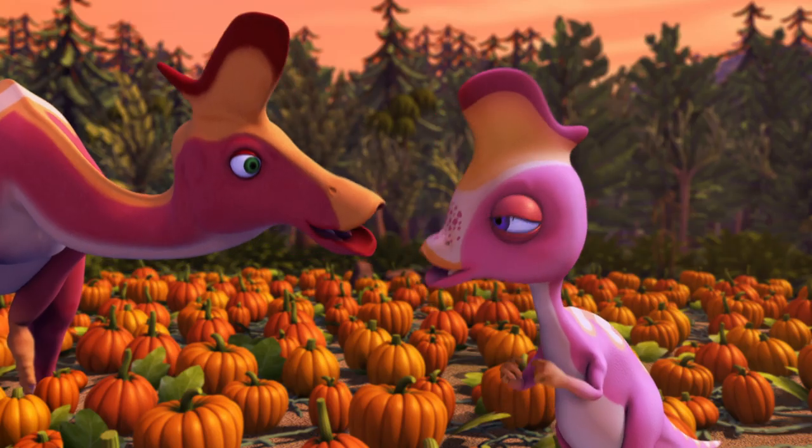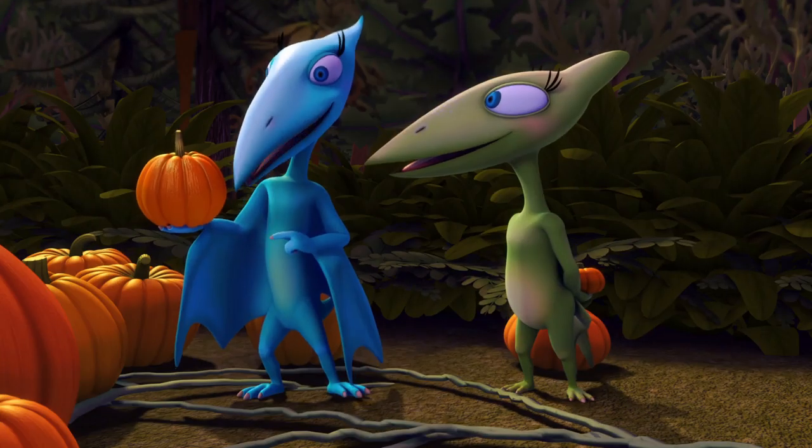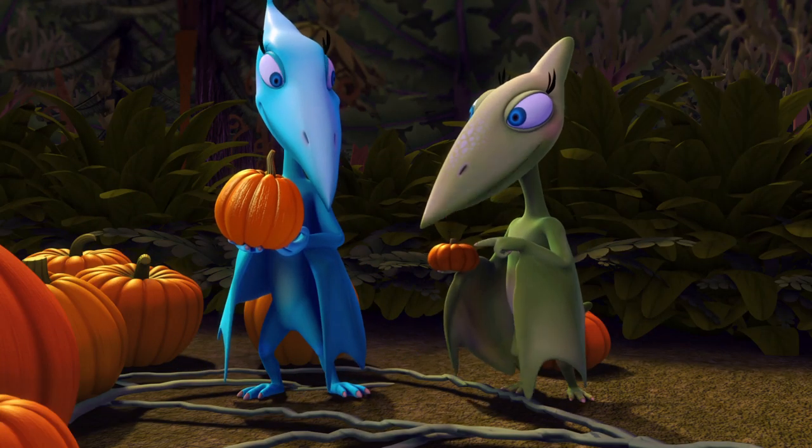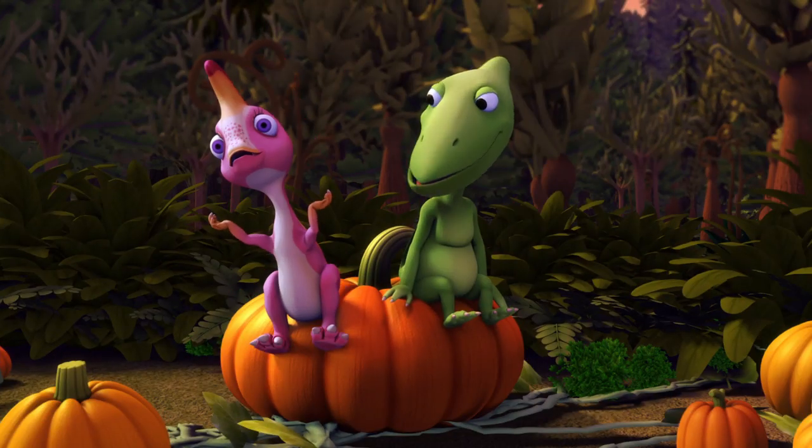So does mine. Hoot! Hoot! This is the shiniest one I could find. And my pumpkin is really tiny. Donna and I found this really big one.